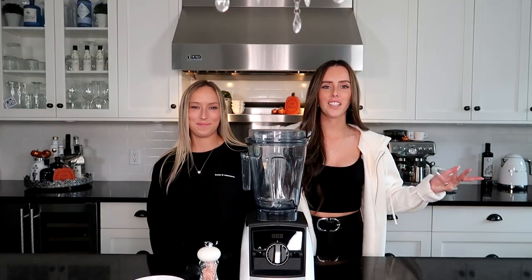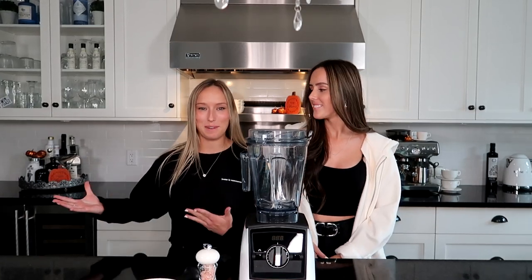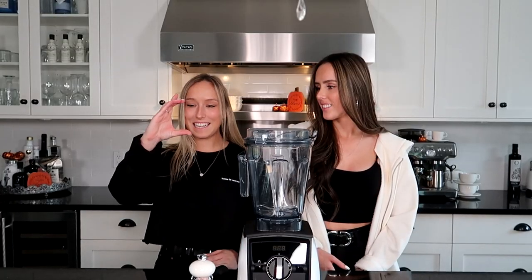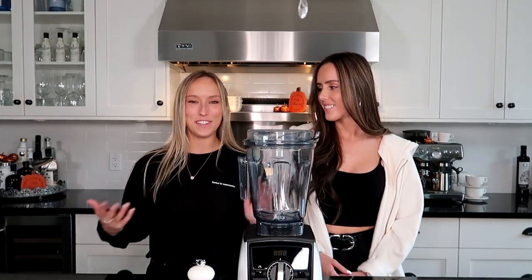Hey guys, it's Ashley and Taylor and welcome back to Twin Coast. For today's video, we thought it'd be really fun to make almond butter. This is something we've never made before, but we pay so much per jar — it's like $12 in our store and it's like the tiniest little jar. So we thought we'd just make it today for you guys on video for the first time.